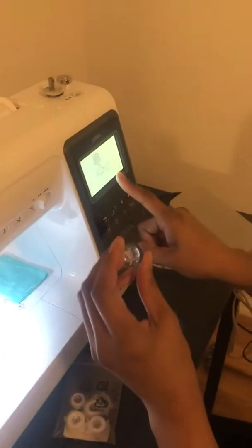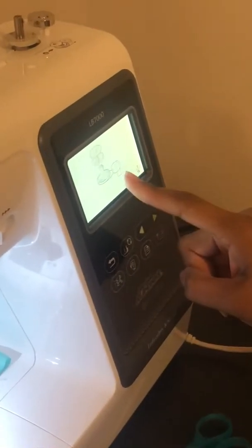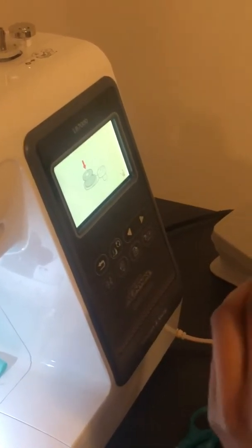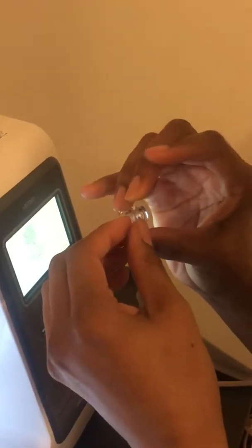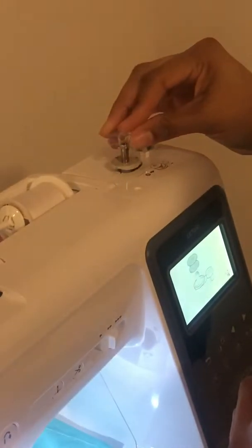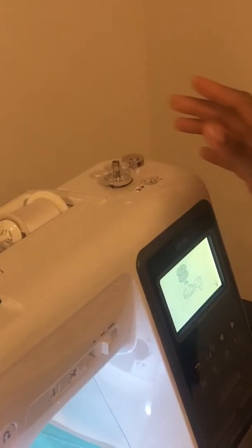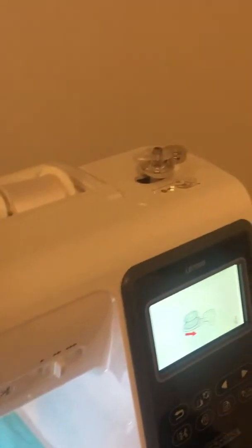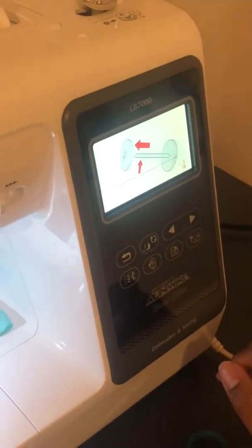I have my bobbin here and the first step is telling me to put the bobbin on this thing right there to wind it. This holds on both sides so I guess it doesn't matter what side is on. I haven't sewn in nine years so this is all new to me. First step done — second step says to push it to the right, I'm pushing it to the right.